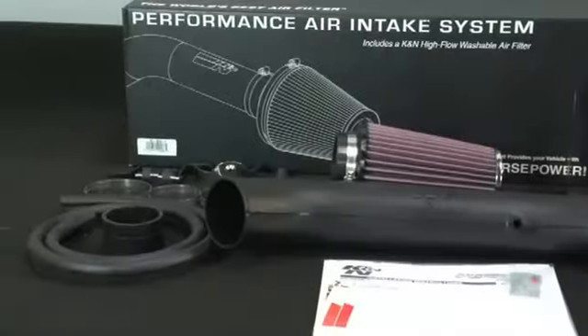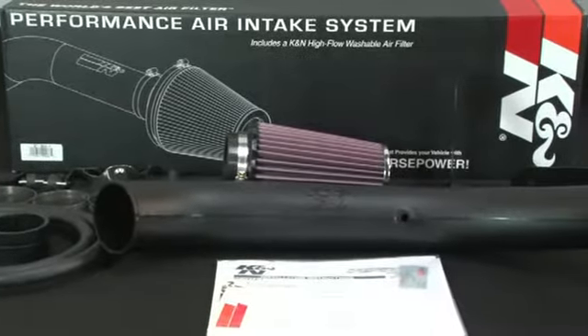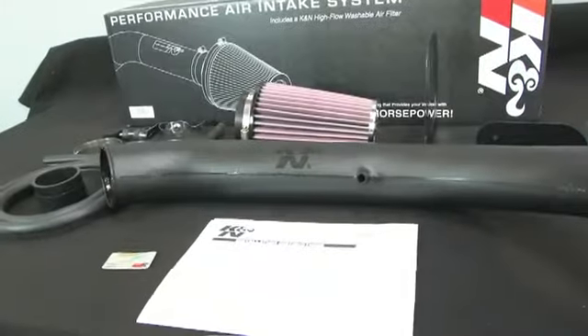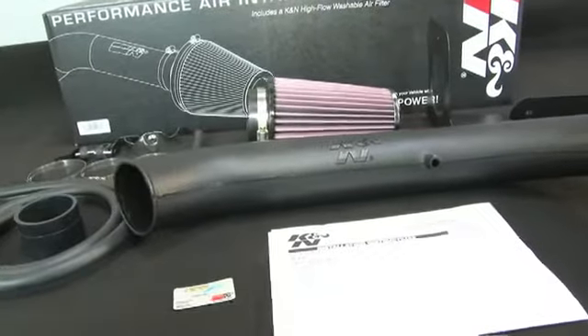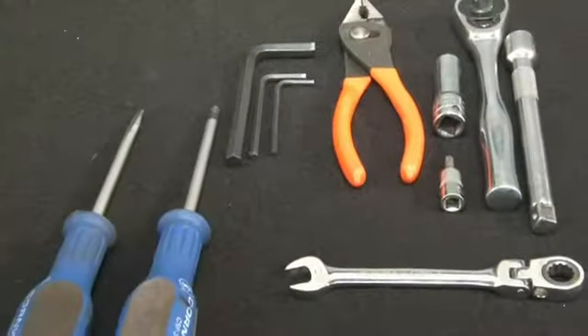The intake kit includes components that have been designed or matched to the needs of these vehicles to produce a safe horsepower increase. Detailed installation instructions are included with this kit, and the tools needed for the install are shown.